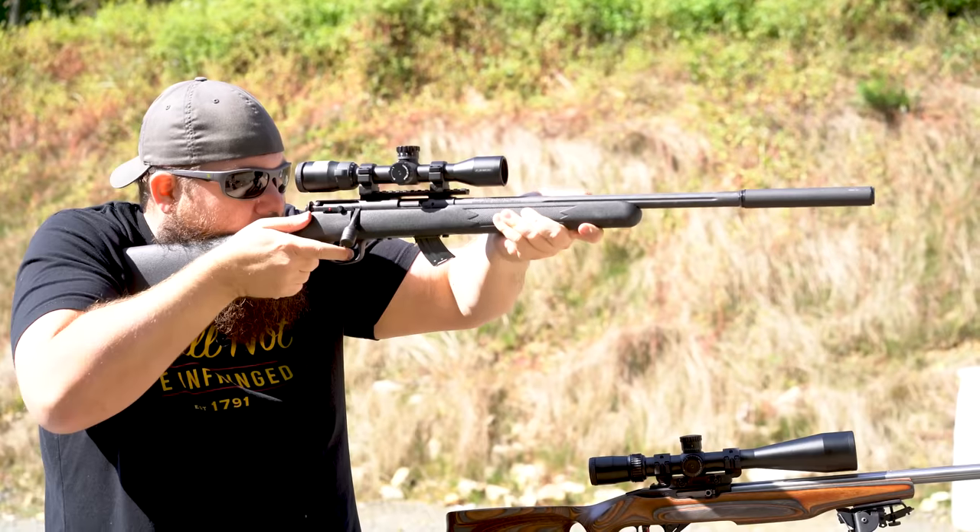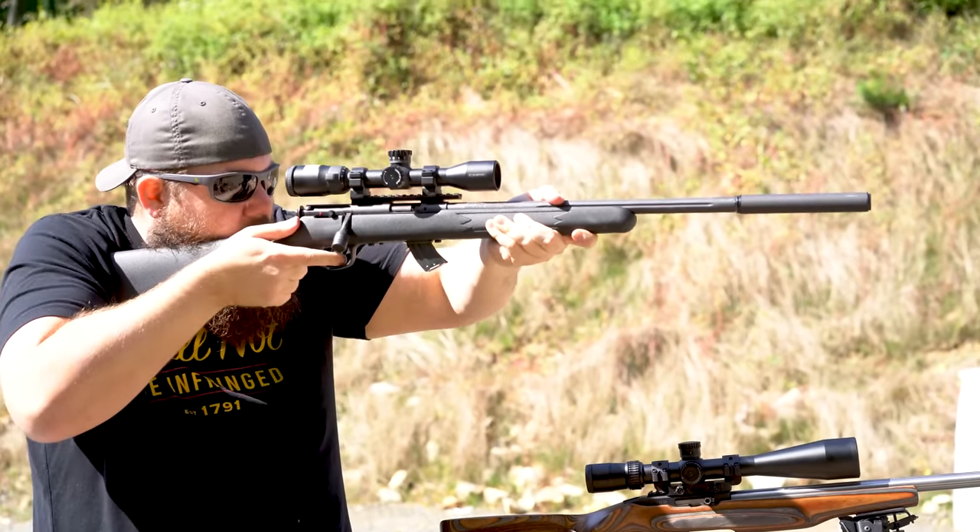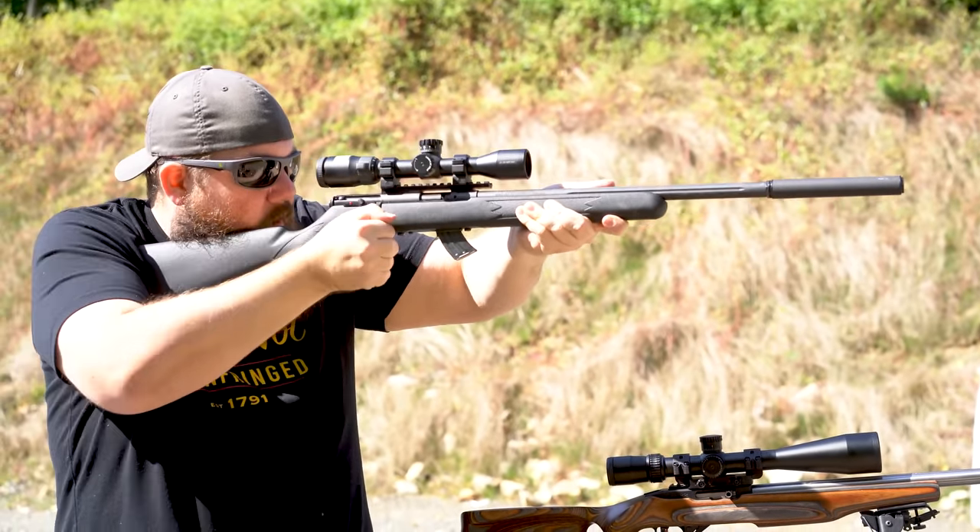At first glance, the USS22 is a bit plain. There's no fancy texture or crazy mounting systems or operation-specific end caps — it's just a simple rimfire suppressor. But that's kind of the MO for Bowers Group as a whole. They keep things simple but effective.